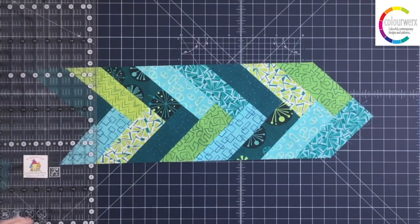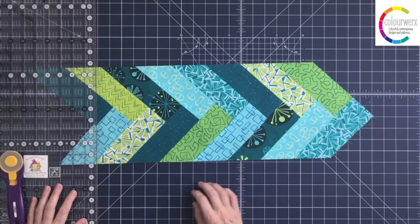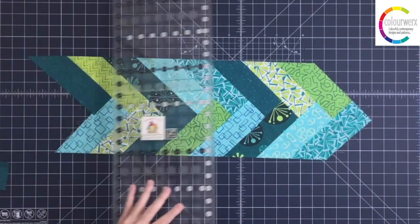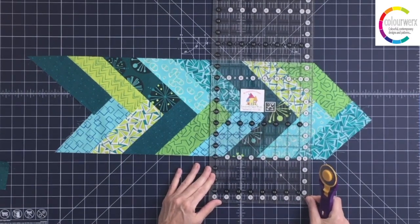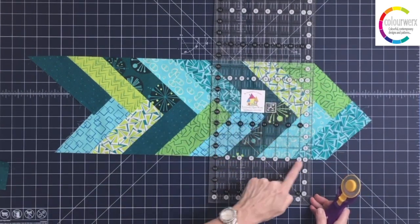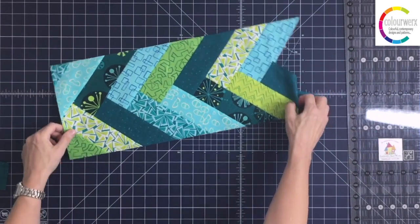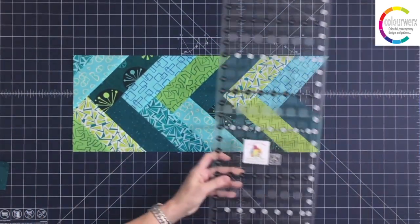Now I've got something that's starting to look like a braid. If I'm ready to finish this off — say it goes on and on and I'm making a table runner or place mats — I need to make sure I have a straight edge on each side to add my border fabric. All I'm going to do up here is come over to the point where I'm not veering in, line up the straight line of the ruler to the edge I just cut, and chop. You're creating a look.